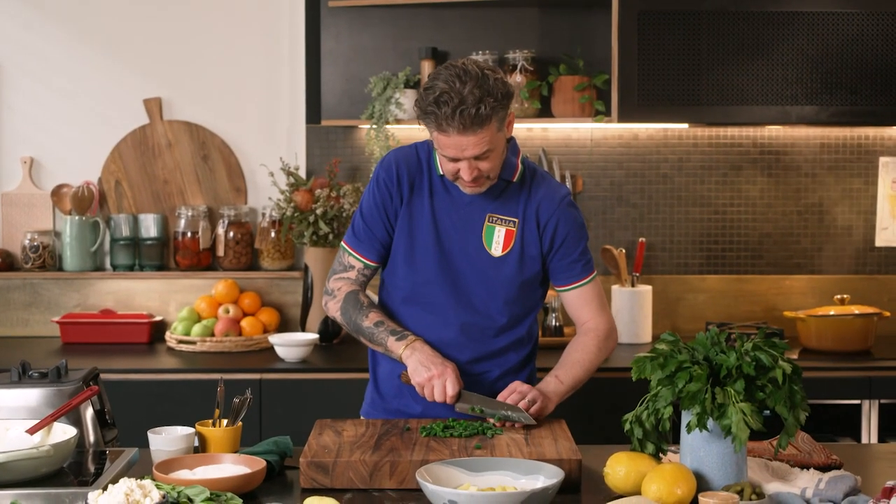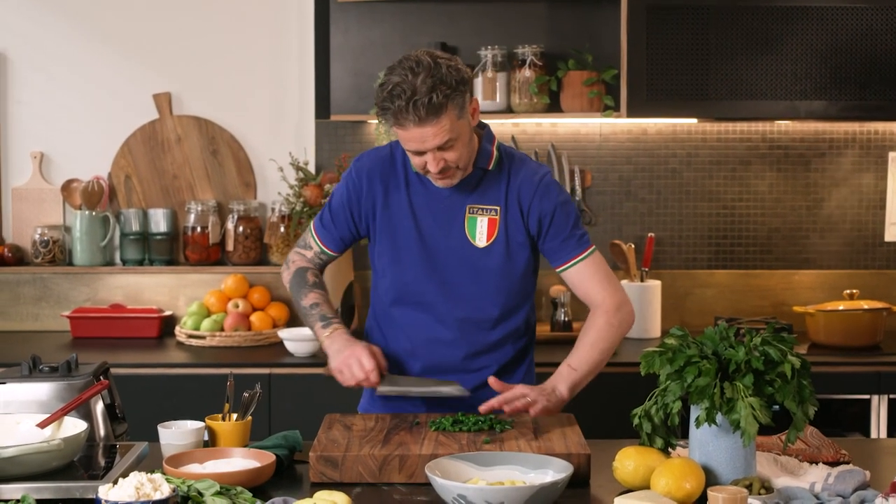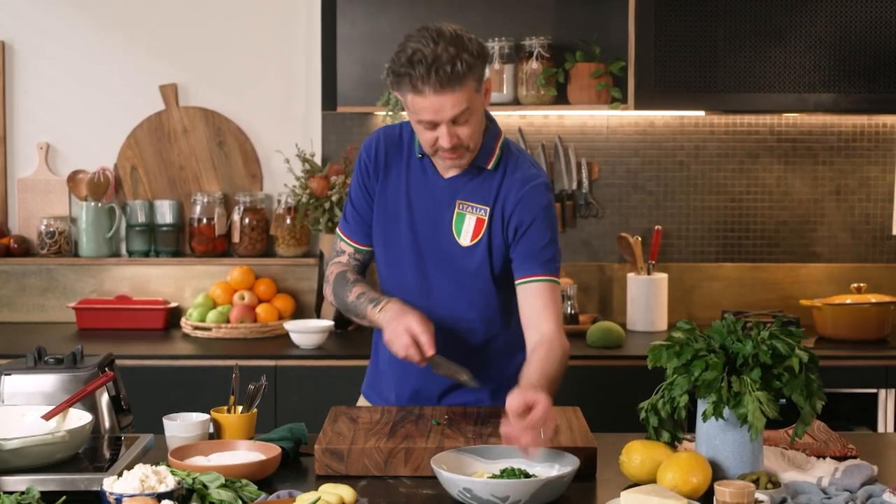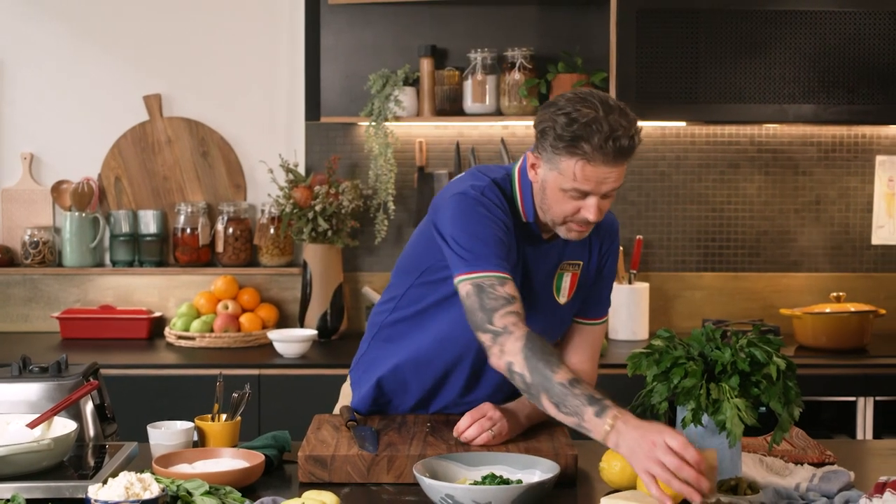Do you make me a coffee, darling? Nothing says I love you like a cheeky little macchiato. Do we have the Melbourne argument — long or short? Short all the way.